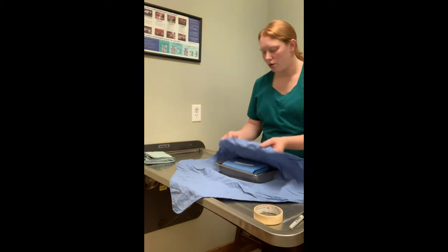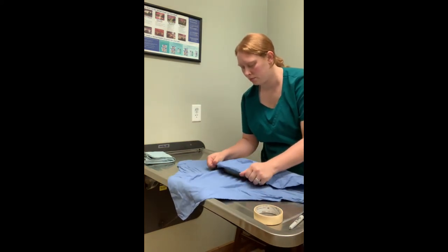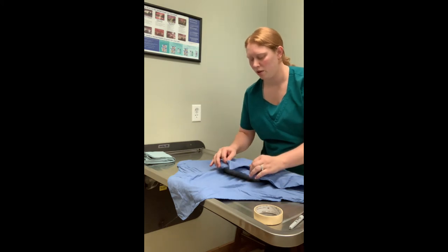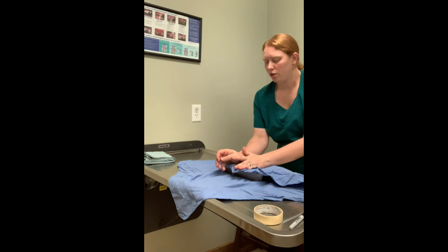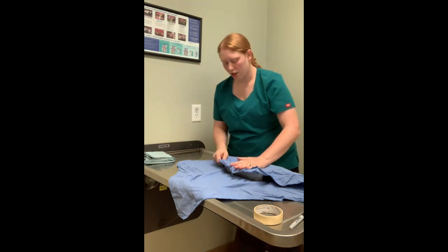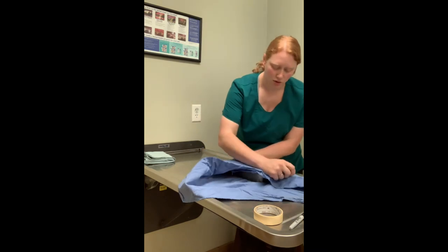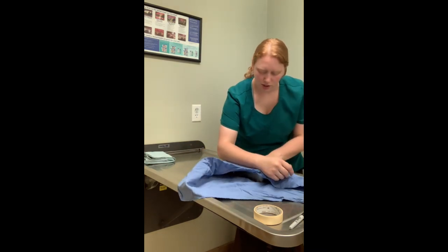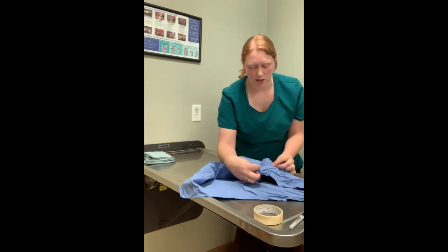Now we're going to fold our corner in and snug it up, and dog-ear our edge. Then we're going to do our 3 o'clock and 9 o'clock positions as well — same thing, we're going to fold these over, snug up our pack inside, and dog-ear our corners.